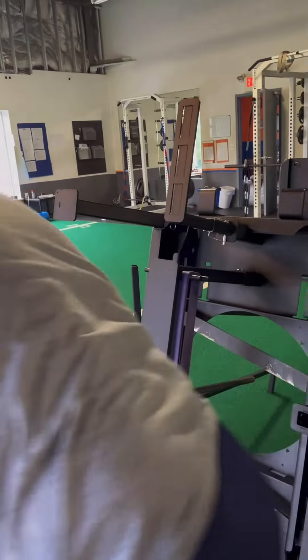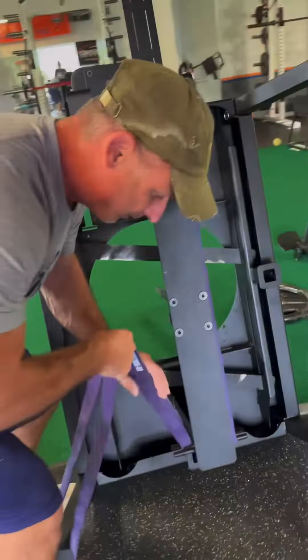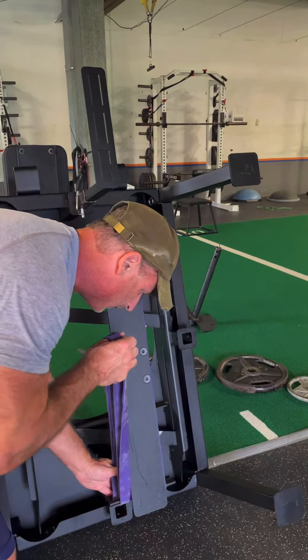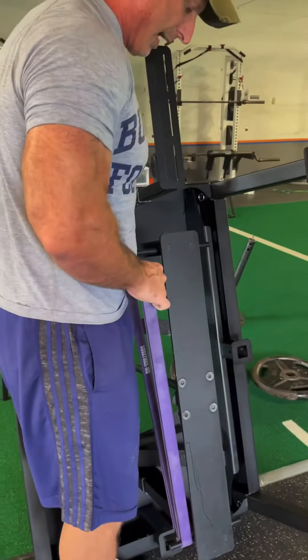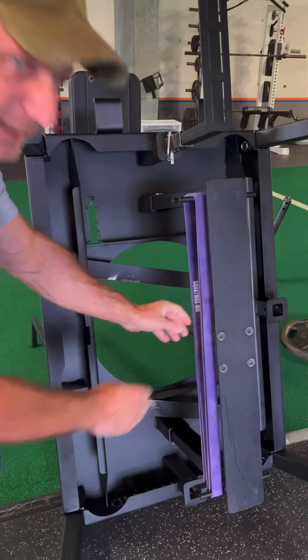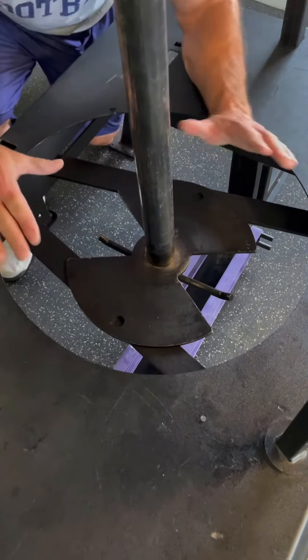I flip it on here and take the slack out of it. I need to pull this up evenly and do it exactly the same on both sides, so that when I hook this on, the band is going to be even on both sides.